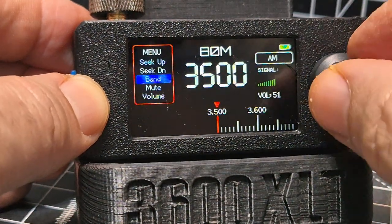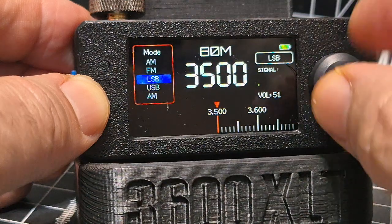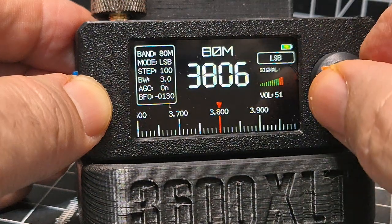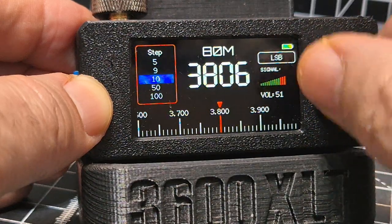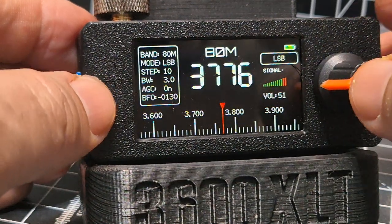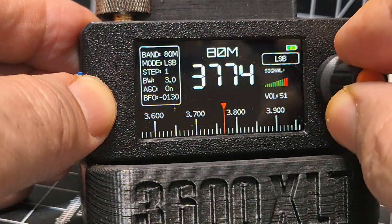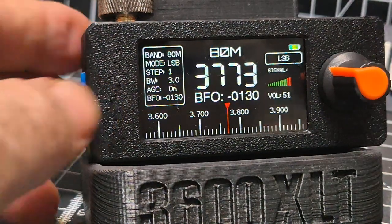80 meters — let's do mode and go to lower sideband. Let's do the step: double press — you get used to the way it ticks. Double press again, go back to step, and choose 10. Double press to navigate.